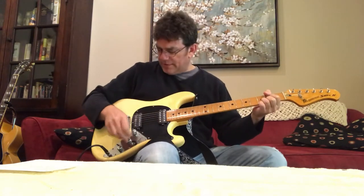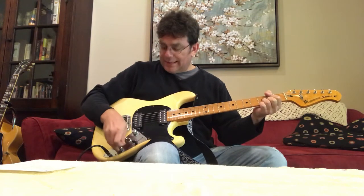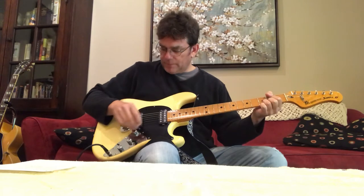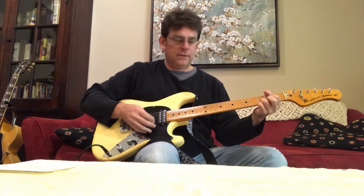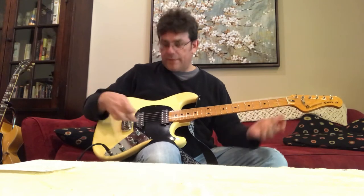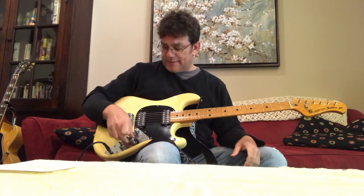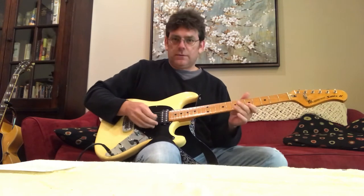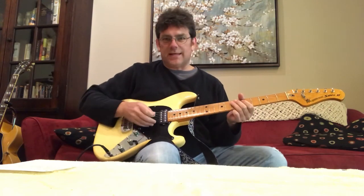If I was going to play this guitar, I like the bass and treble almost all the way off, just up a hair. To me, that's about what I want. This is the bridge pickup. So this is the bright switch — the treble and bass controls are 90% of the way off — and that is insanely bright.